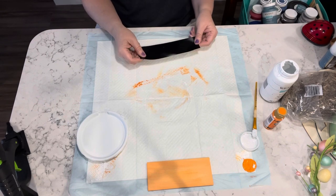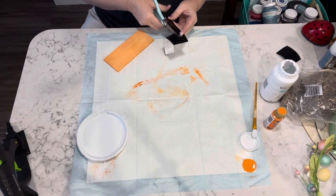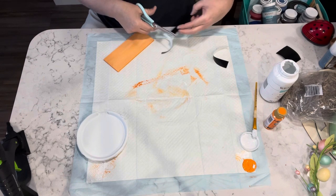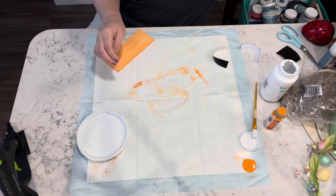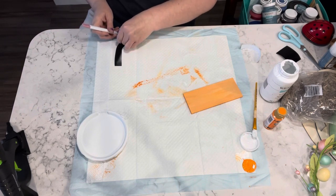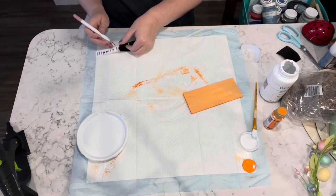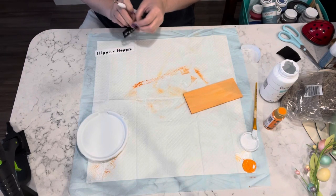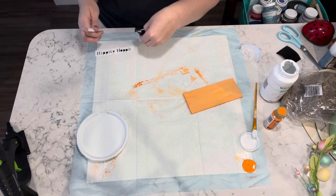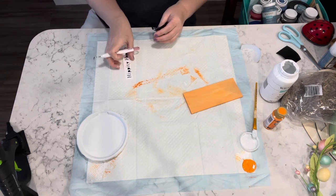Here I'm staring at the vinyl because I cut out some words on the Cricut and realized that the vinyl was too short and the bottom words got cut off. So I had to go and just cut out just the bottom section for the sign.